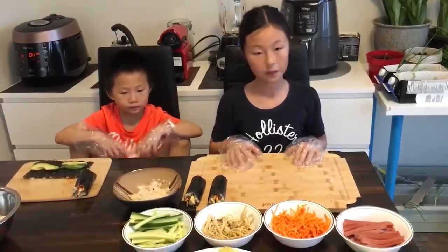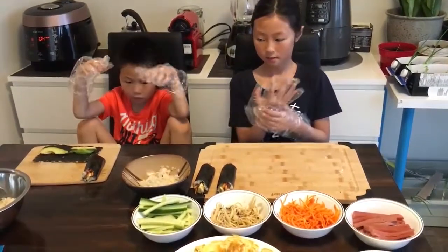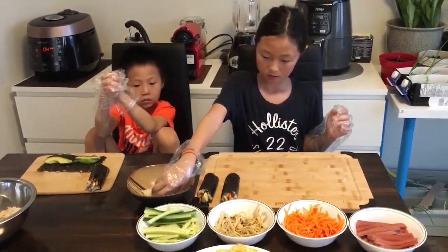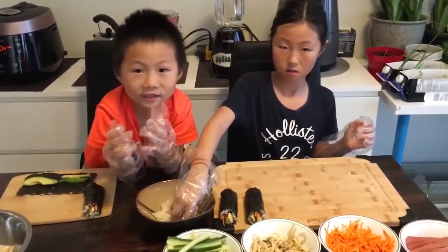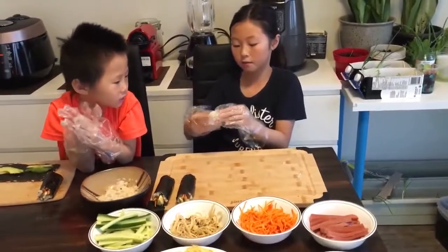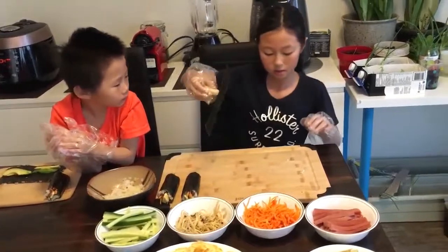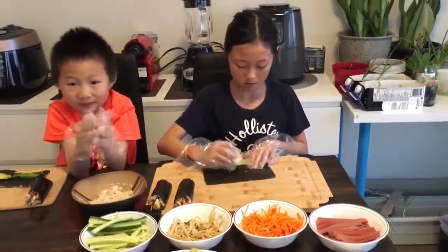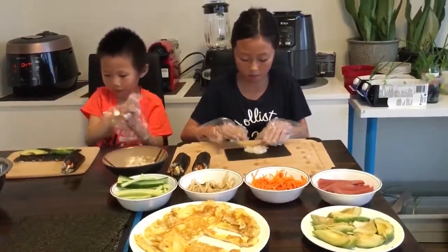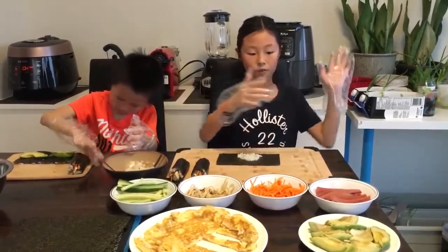Now we're going to make the avocado rolls. Same thing, but this time we're going to take the sushi rice. Sushi rice! And we'll do the same thing we did before. Now we're going to squish it again, except we're going from left to right.